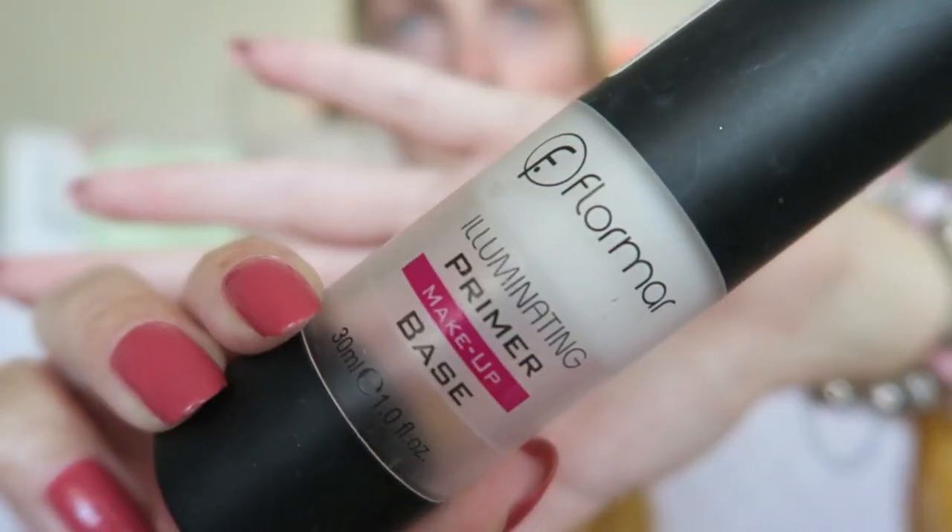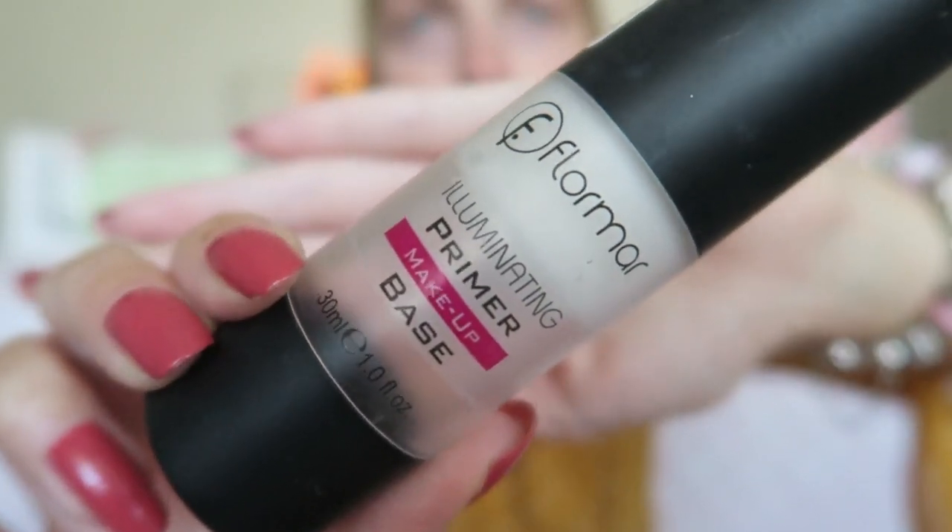The first thing I'm going to do is apply a primer. I'm using the Flormar Illuminating Primer, like I always do, and I apply it with my Real Techniques Face Expert brush. As you can maybe see, my skin has been really troubled — I've got a lot of spots everywhere and a lot of redness.